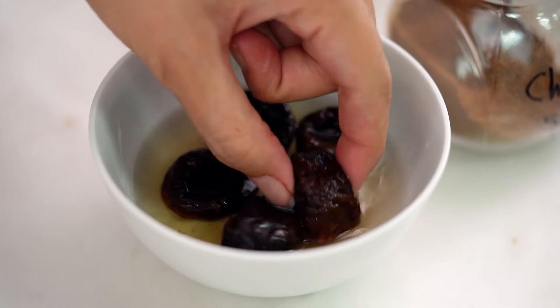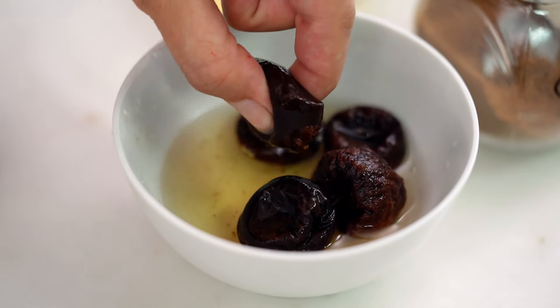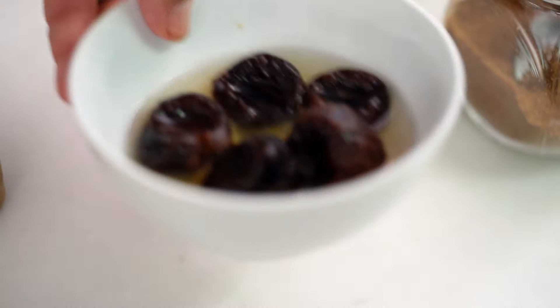Now to add a little bit more oomph and some extra concentrated flavor I'm actually going to use some prunes. Prunes are simply dried plums, but that dried fruit concentration adds a really nice flavor here and it helps to thicken the sauce as well, which is really good.